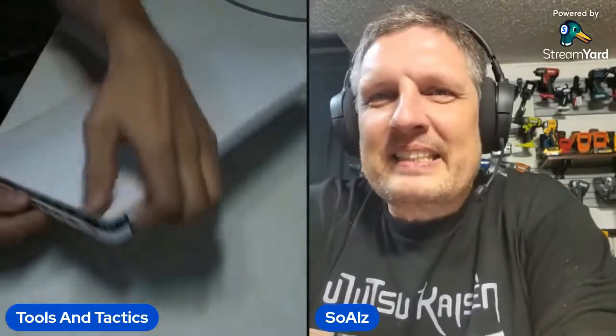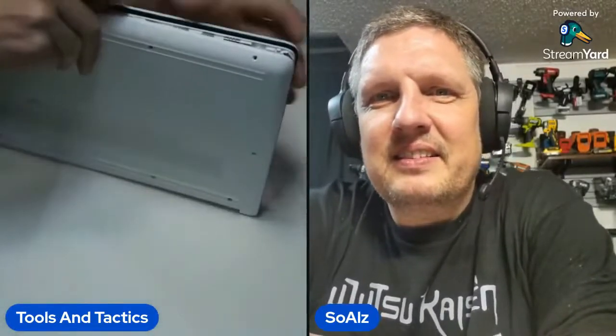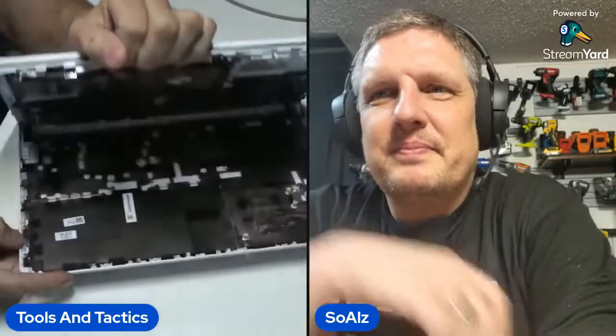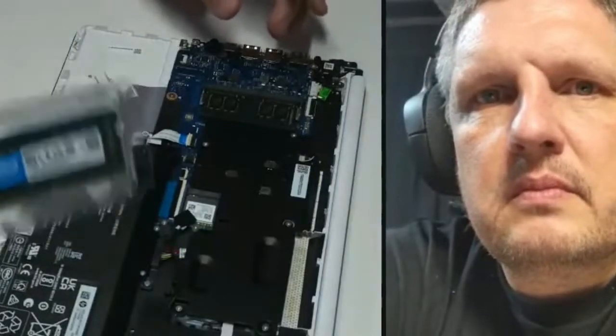On the internet, the factory RAM speed says 2400 megahertz, but I pulled out a 4 gig 3200 megahertz stick. So I wanted to make sure I put back another 3200 megahertz stick — it only made sense to me. Pry the computer off, switch out the RAM. This is a fairly simple process. We've got our new Crucial stick of RAM here, 16 gigabytes.